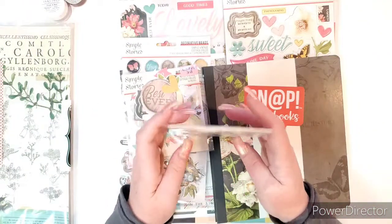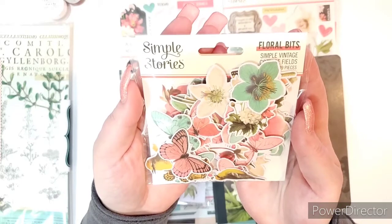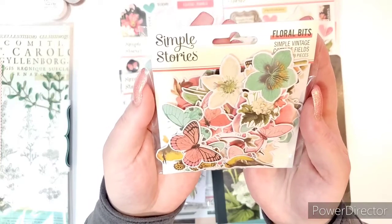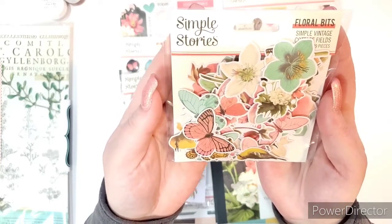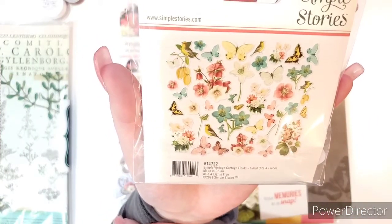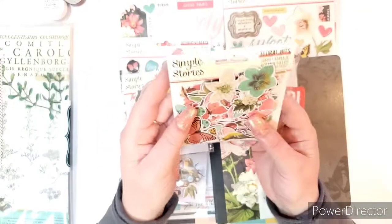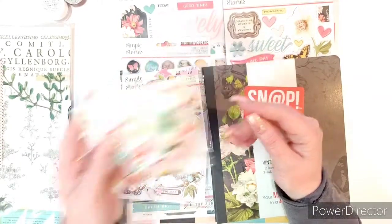And then they came with floral bits and pieces. Look at those flowers. You can do all kinds of different colors in this collection — cream, vanilla, green, pink, yellow. So pretty. Look at all you get in that package — that's really good. I really like how Simple Stories just jam packs their ephemera. 39 pieces — I think that's awesome.